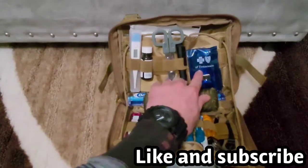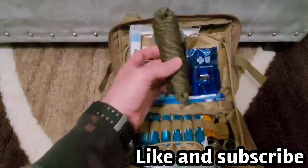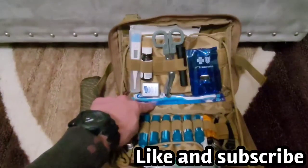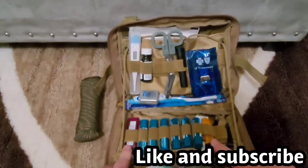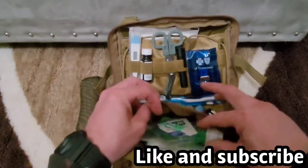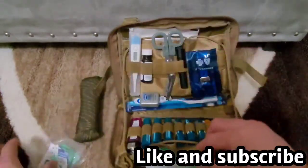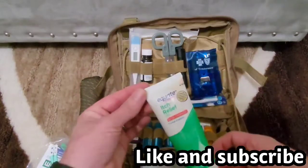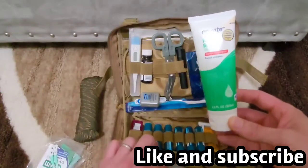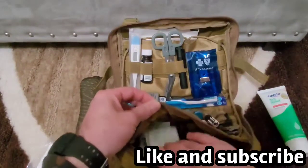I got some nail care tools right here, I got paracord so you can make a tourniquet or help you make a tent. I got a toothbrush — you got to worry about your hygiene. I got some chapstick, a lighter so you can see in the dark, a knife, a flashlight, and I got an assortment of stuff including some floss and anti-itch cream just in case you get bit by a mosquito and you're still itching — that would help. I got some alcohol wipes.